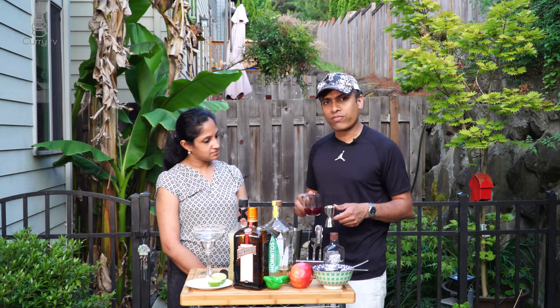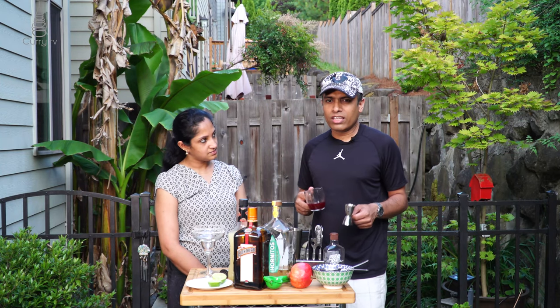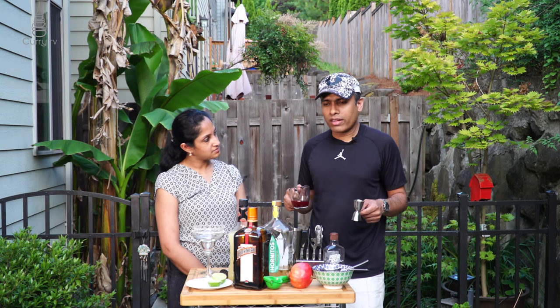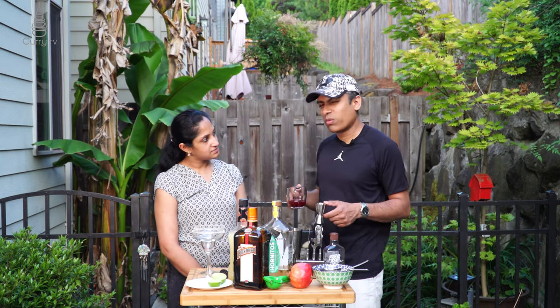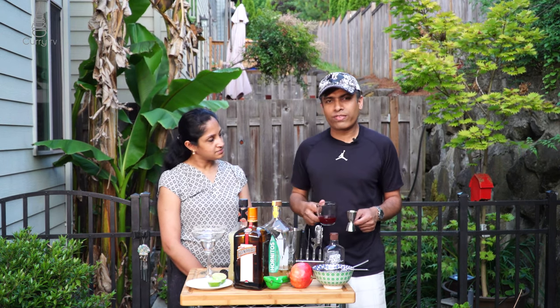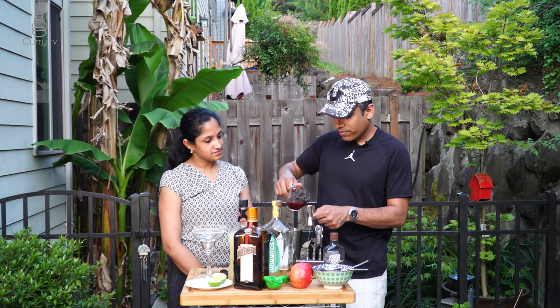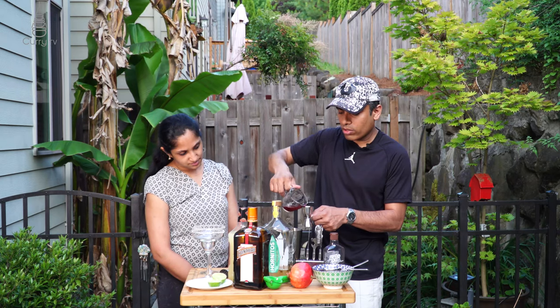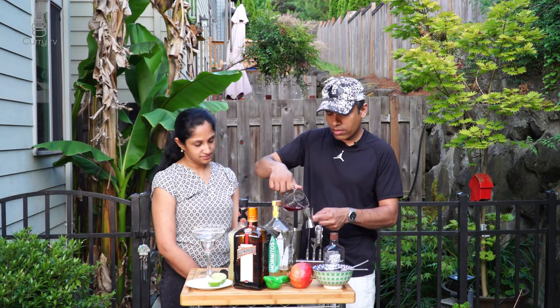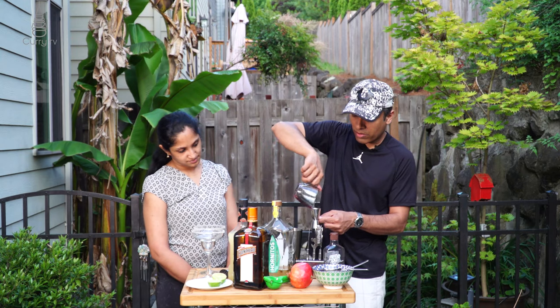You could go with a store-bought pomegranate juice, but I like to go with fresh pomegranate juice. Crushing it fresh gives me exactly one and a half parts of pomegranate juice — perfect.